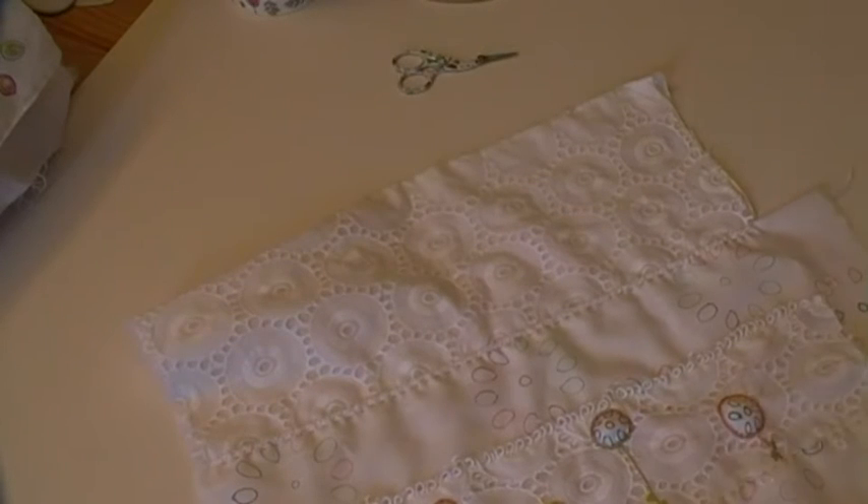I forgot my needles. If you do my classes, you'll be used to this. I embroider, I need needles. Who forgets the needles? Me. Won't be a second.